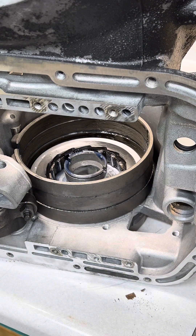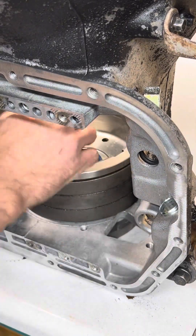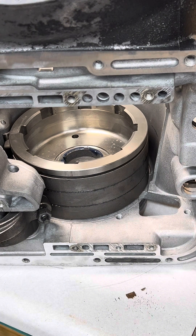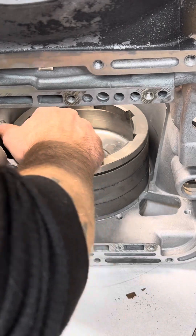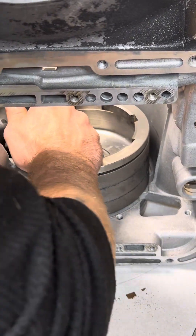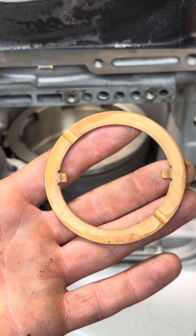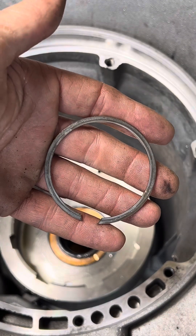Now we can go ahead and put the rear drum in place — make sure that you have it lubed. Once the rear drum is in place, we want to make sure the sprag is working properly. The low reverse drum should freewheel in a clockwise motion and should lock in a counter-clockwise direction. Then we can install our thrust washer and our snap ring.